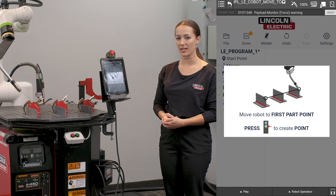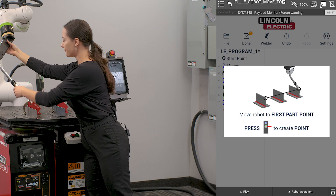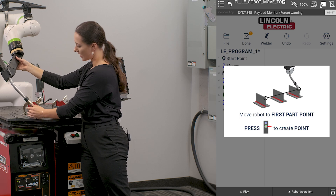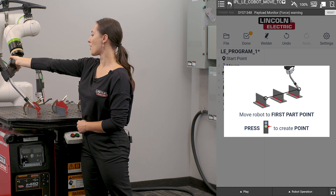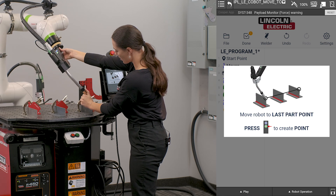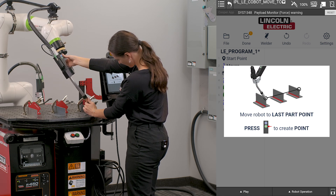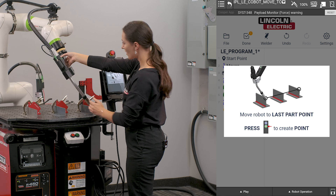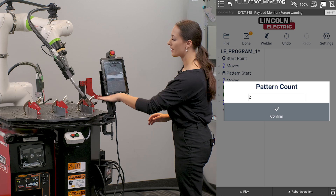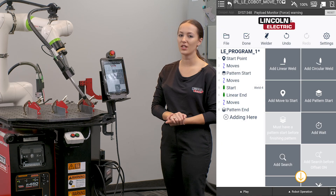These are going to be equivalent datums on my first and last part in my pattern. I'm going to unlock the robot and use this top corner of this part as my first part point. Record it by pressing the green button, and then move to my last part and a green button press to record this part. It's now going to ask me to define my pattern count. In this case I have three, and now I have finished teaching my pattern.